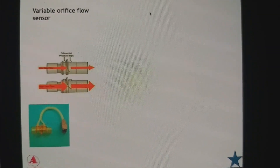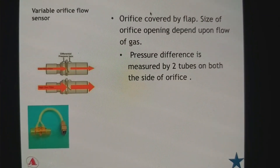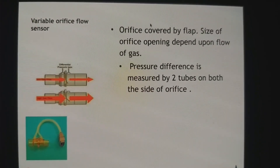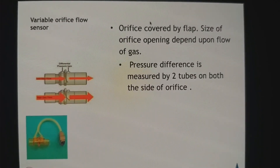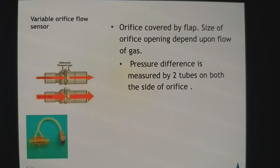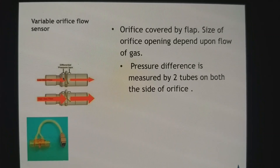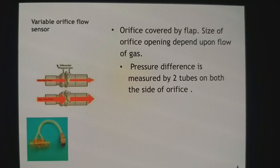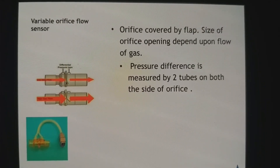Variable orifice type of flow sensors are most commonly used in many anesthesia machines, including Velos anesthesia machines. Essentially, a flap covers an opening in a valve, and when gas passes through, that flap opens up and a pressure difference is created on both sides. This pressure difference is measured, giving you the flow reading.